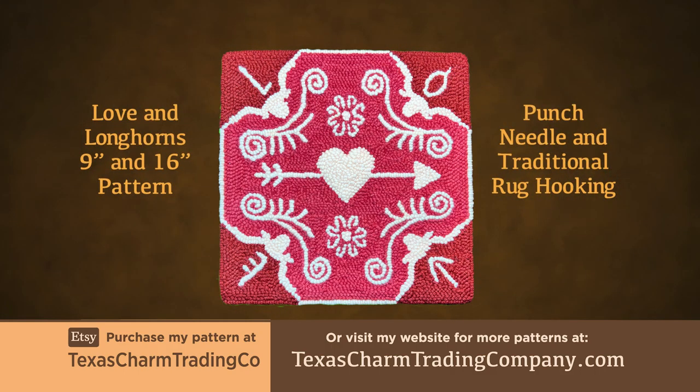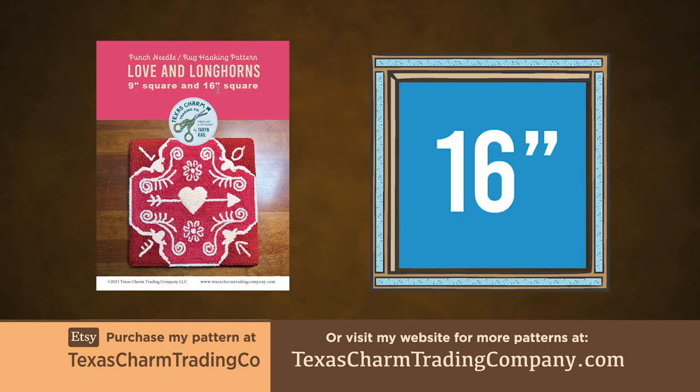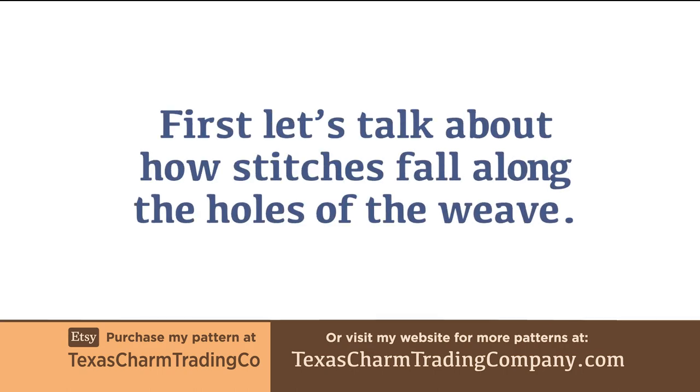The pattern PDF offers a 9 inch square and 16 inch square for both traditional and punch needle rug hooking. This tutorial uses the 16 inch square for punch needle rug hooking. First, let's talk about how stitches fall along the holes of the weave.